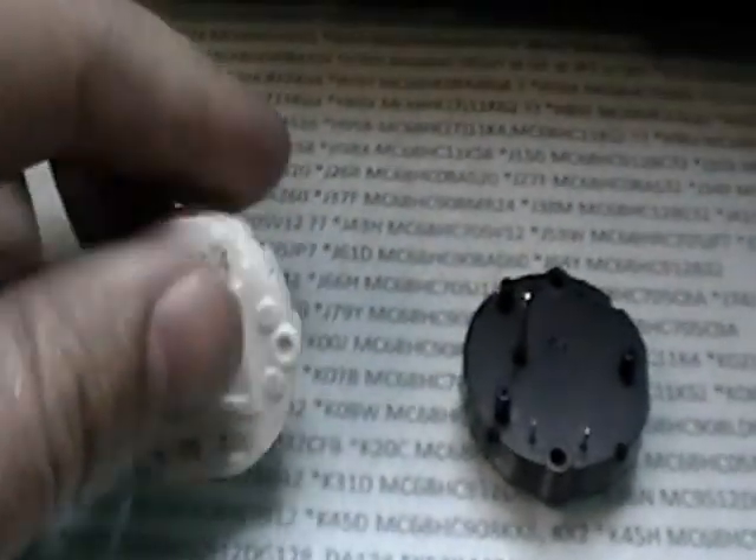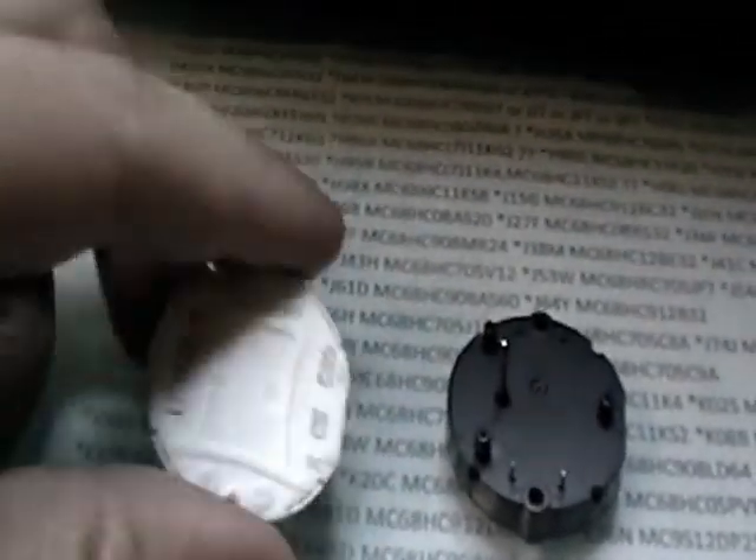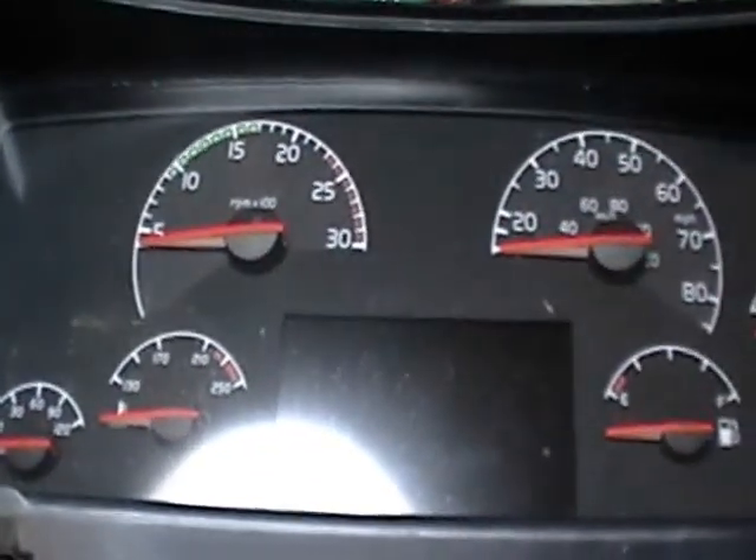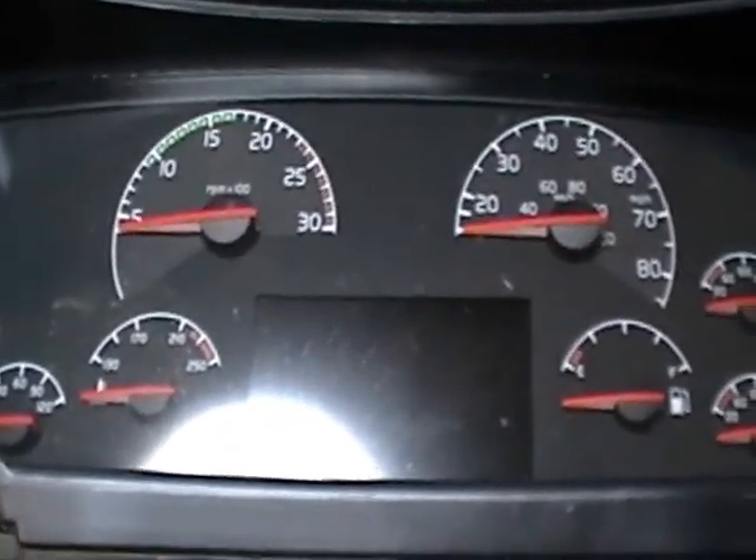As you can see the difference between that one and that one — this is just a little plasticky kind of case, not as durable. This one is pretty nice, good quality motor. $250 is the service, and that's parts and labor.